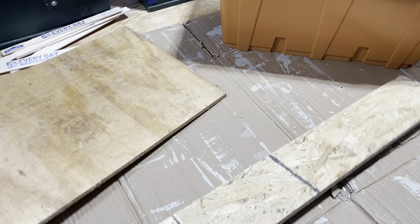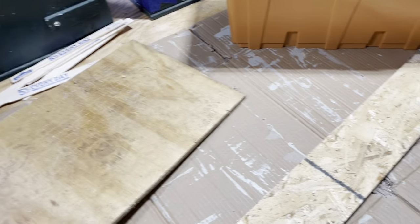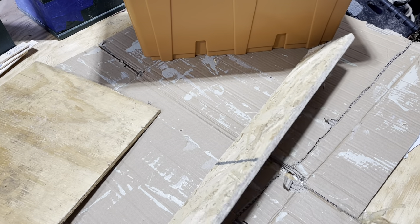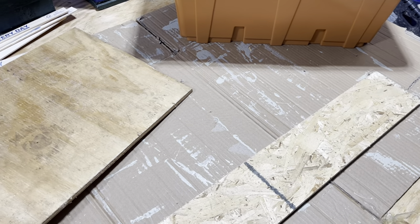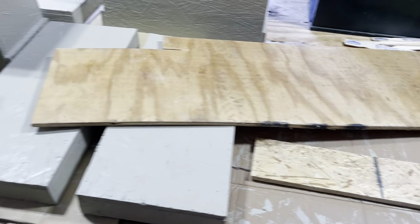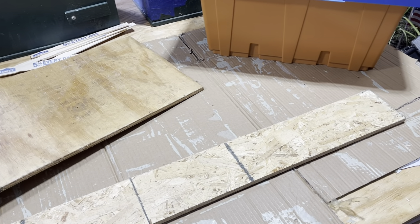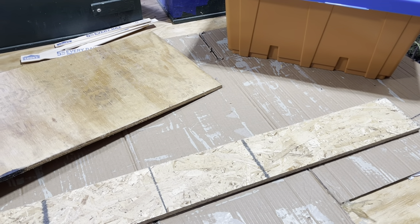Half-inch and five-eighths — I've even mixed half-inch and five-eighths in the same swarm trap and it works fine. Some say don't use OSB, but since I wax-coat the inside of my swarm traps I'm fine with it. I would not torch the OSB given the glues used in it, but I would be fine with torching plywood.